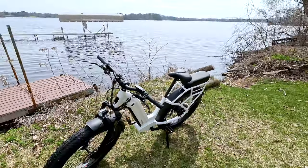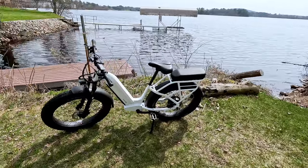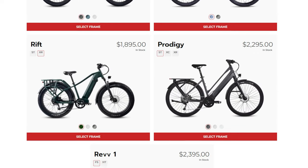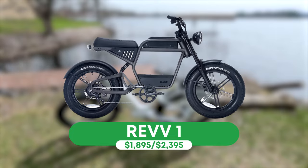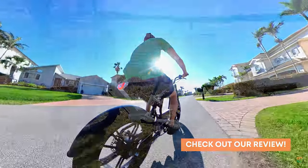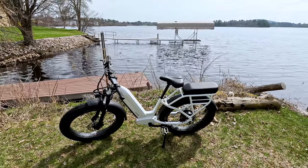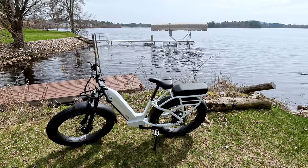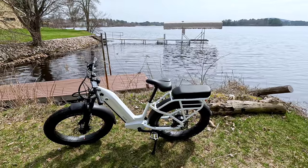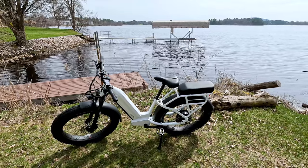Let's get into this review — I am so excited for this one. This is the brand new Ride 1 Up Rift. If you're familiar with the brand, they've focused on commuter electric bikes until recently. That changed when they released the Ride 1 Up Rev 1, a moped-style electric bike and one of the best value moped-style bikes on the market. Now they have a really great value-priced fat tire electric bike, expanding into new categories — and as someone who loves value-priced e-bike brands, I'm excited they entered the fat tire category.